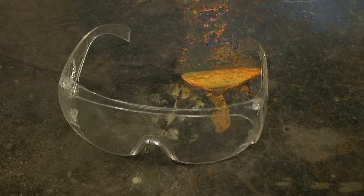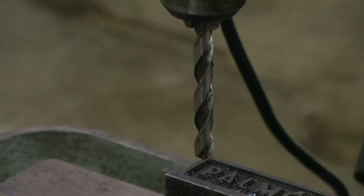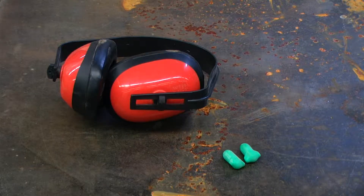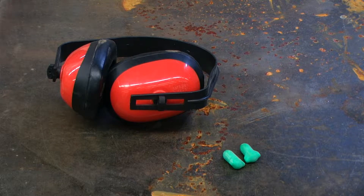Wear safety glasses or suitable eye protection when working on or around machinery. Be aware of piercing and entanglement hazards; keep fingers and hands away from rotating drill bits and spindles. Never place your hand or any part of your body in this machine. Prolonged exposure to loud noise can cause impairment or loss of hearing. Wear suitable hearing protective devices such as earmuffs or earplugs to protect against objectionable or uncomfortable loud noises.